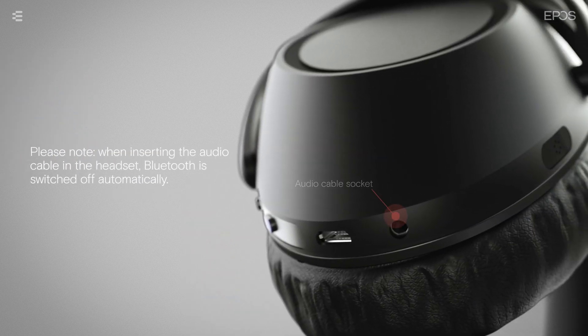Please note, when inserting the audio cable in the headset, Bluetooth is switched off automatically.